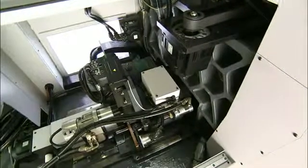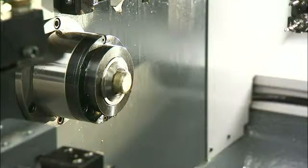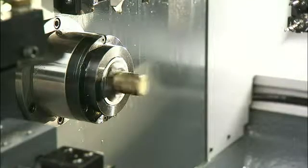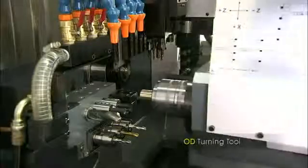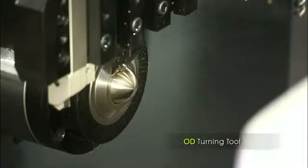The live bushing is equipped with a guide bushing to clamp the workpiece, so the machine allows work on extremely long workpieces up to 600 mm. We begin with some turning using one of the six outer diameter turning tools.